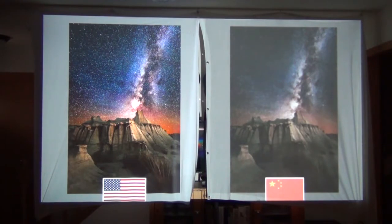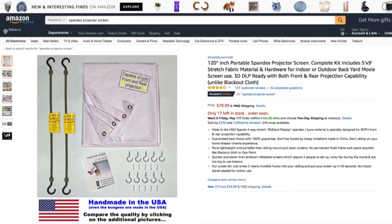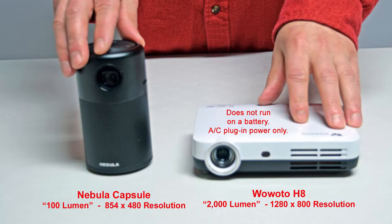So get the made-in-the-USA screen. If you spent money on a projector, you're going to want a good screen. Here is the size comparison between the 100-lumen Nebula Capsule 480p projector and the WoWoto H8 projector rated at 2,000 lumen with a higher 1280x800 resolution.